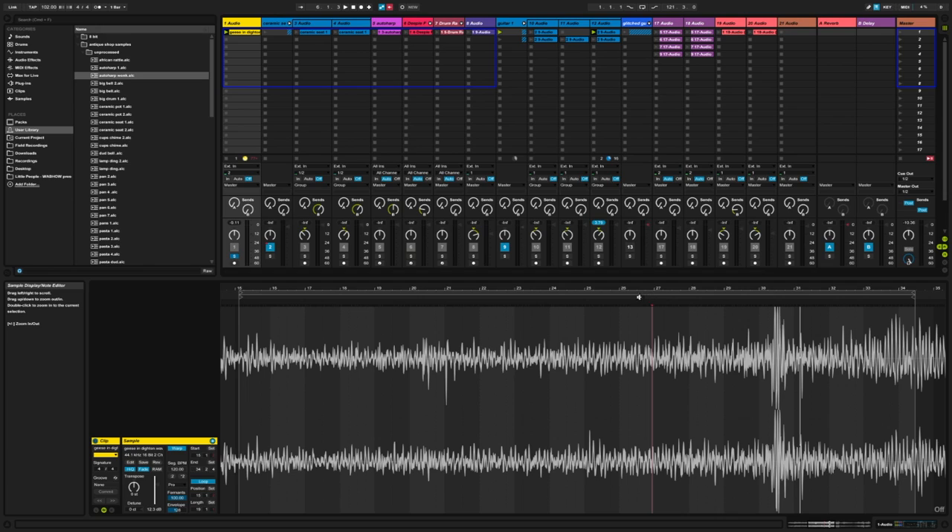What actually happens is it sounds like there's a filter on the audio file because the geese start from really far away and then get closer and closer, so the sound gets brighter and brighter. There's also the sound of water splashing in the background, and it creates a really nice overall texture — something that can be an introduction to set the ambience and start the tune. Right now it's just an ambient loop without any musical or rhythmic value.